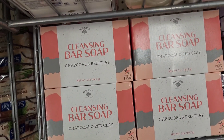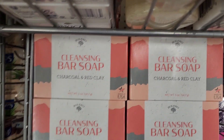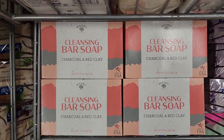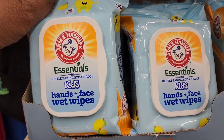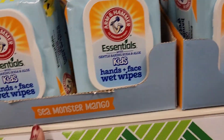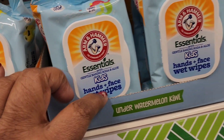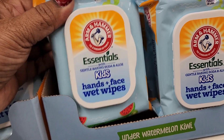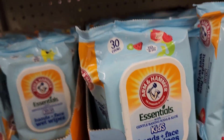They have Bolero brand charcoal and red clay cleansing bar soap — five ounces, vegan, and plant-based. They also have Almond Hammer No Tears baby wipes for hands and face with gentle baking soda and aloe, 30 packs, in Sea Monster Mango and Underwater Watermelon Kiwi scents.